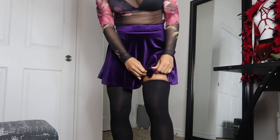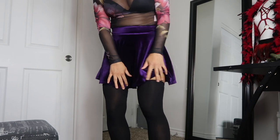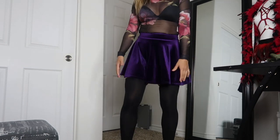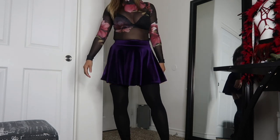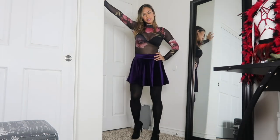My thigh highs can actually go up higher, but I'm okay with how they sit here. That's my outfit of the day!